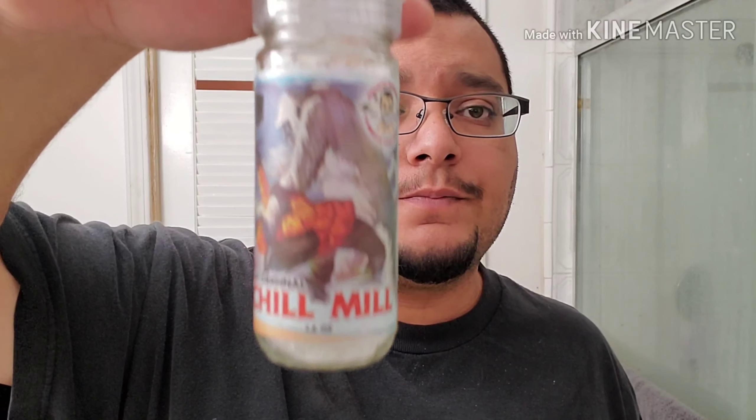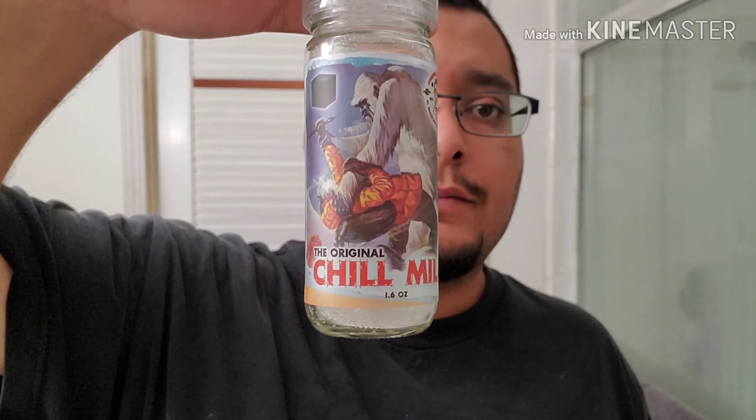Without further ado, I got the Chill Mill from Phoenix Shaving. This is to add some menthol into any shave soap you want to use. Pretty much shake it up, do a couple twists on top of the soap, wait 15 seconds, and then load the brush on the puck. So that's what I'm going to go ahead and do right now.